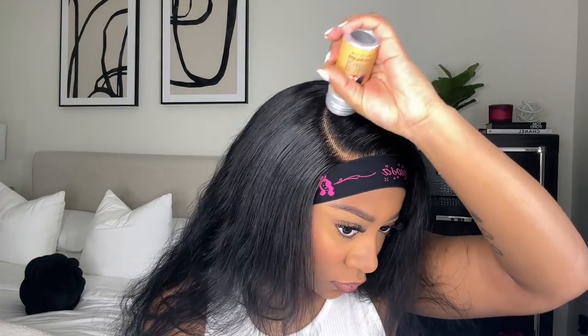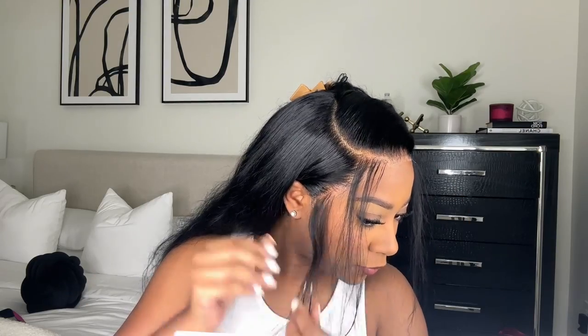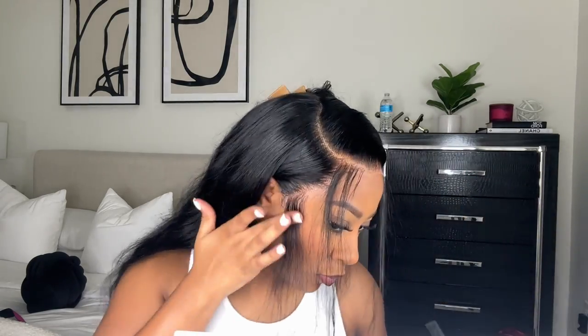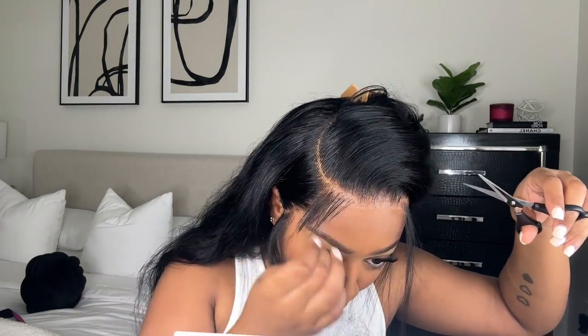Another key to having a flat wig is making sure the foundation under the wig is flat. I personally like to do braids — I feel like my wigs are so flat when there are braids underneath. Whether you slick your hair back or do braids, you just want to make sure it's flat. I'm also plucking some of the sideburns because it was a little too thick, and to cut my baby hairs I use an eyebrow razor and cut at a slanted angle.